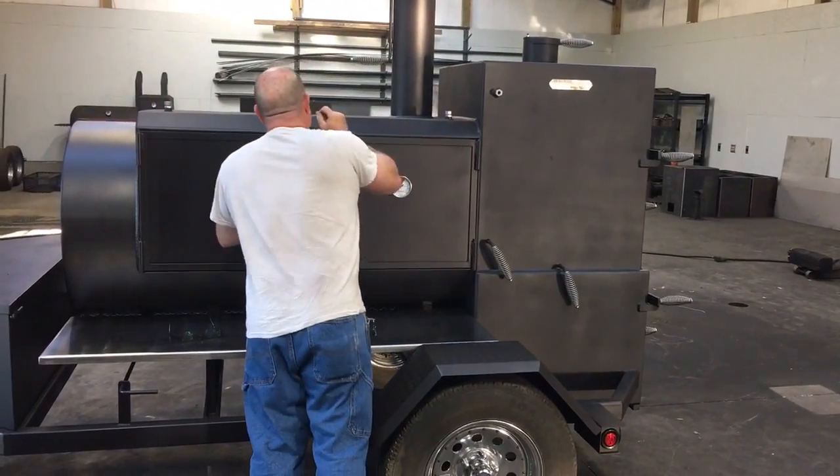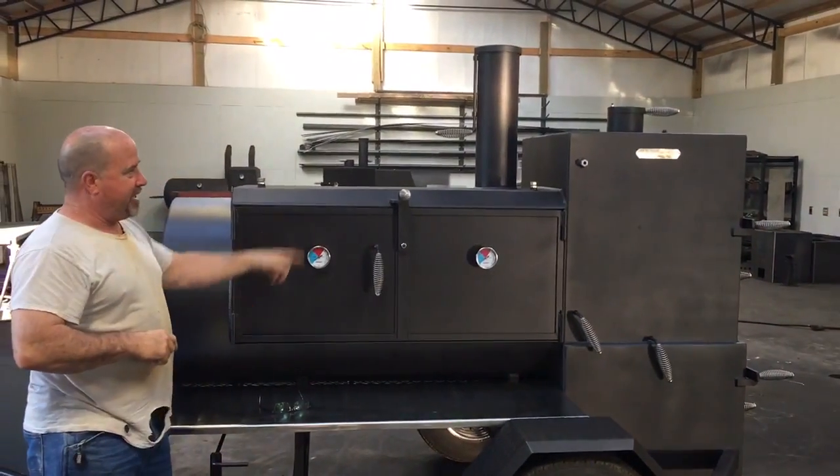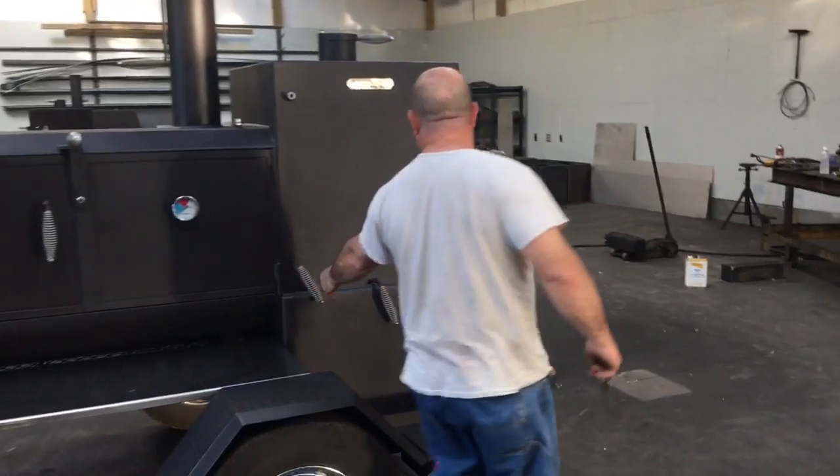This cooker also has probe inserts here on top of the cooker for your wires to go in and stick your meat. It has one in the warmer. This cooker has both damper systems right here.